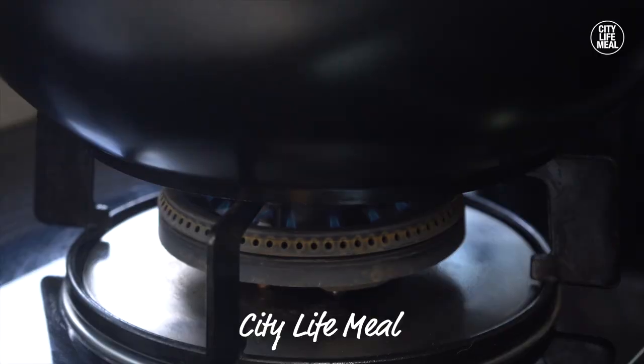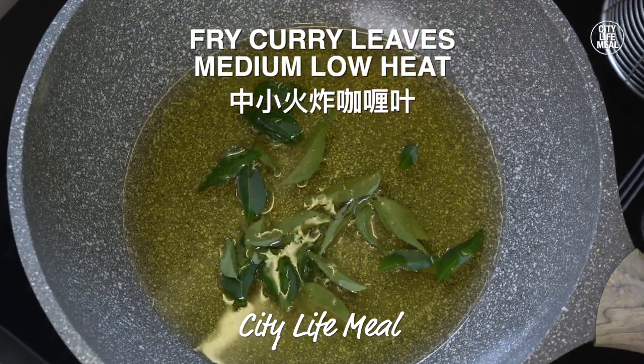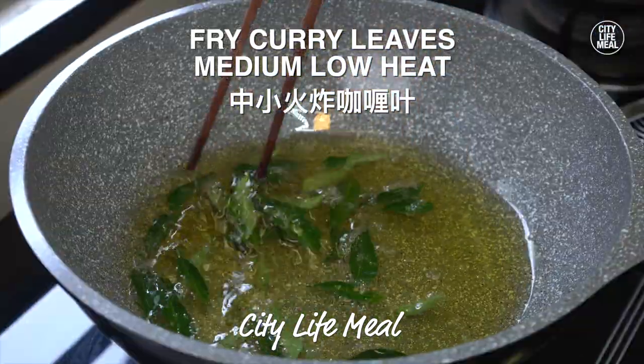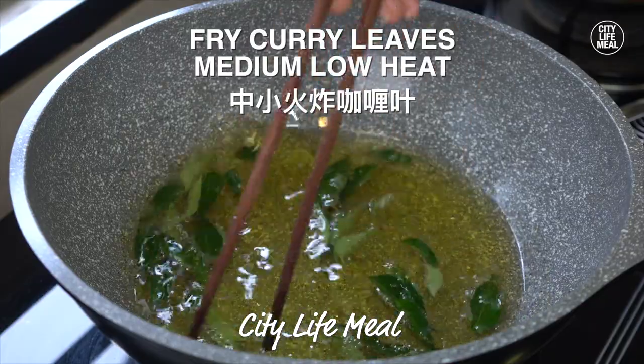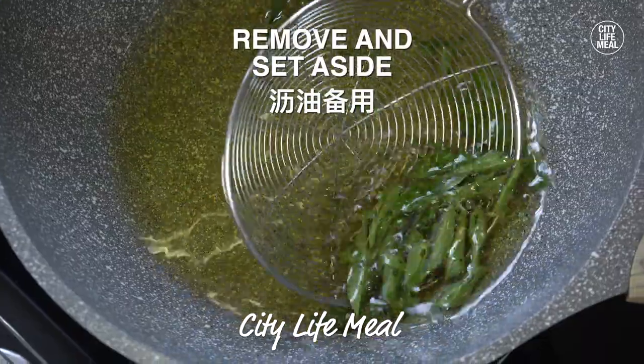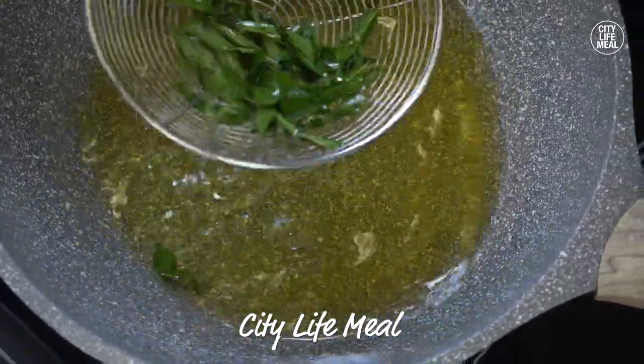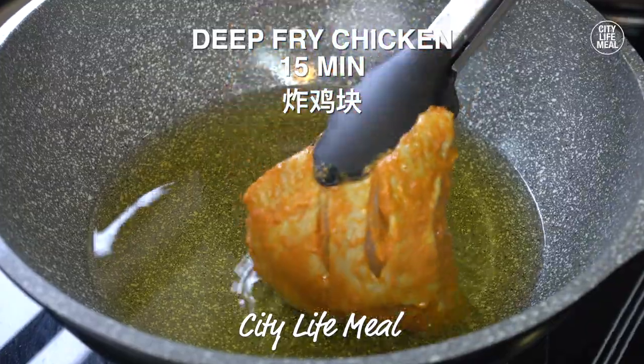When the food is ready, it's best to prepare it even if you want to know what you want. It looks like it has a good texture. Let him get the food. I want my food.